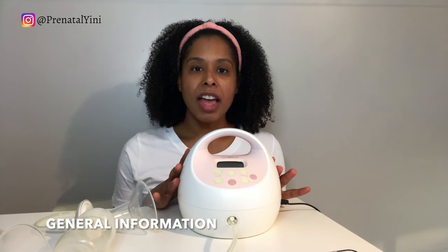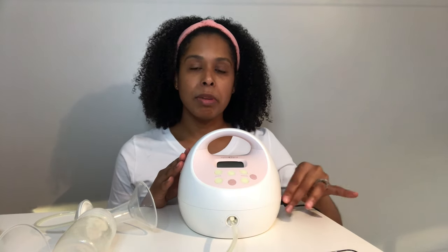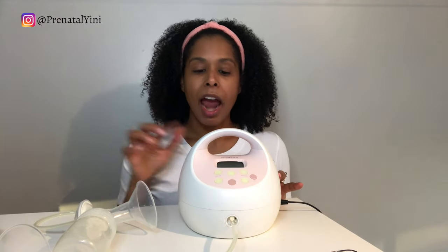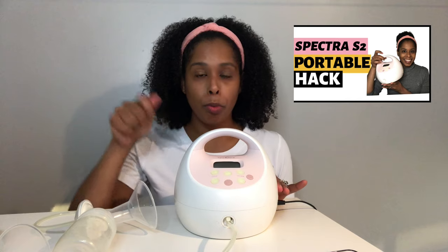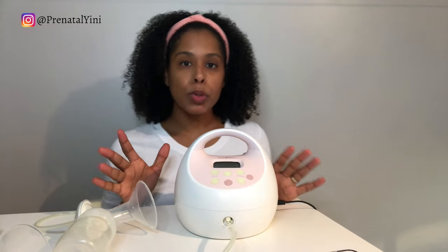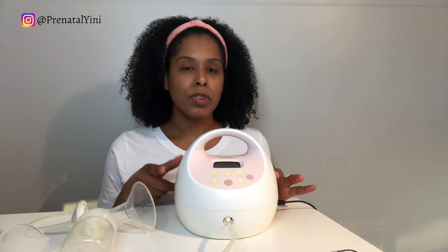The Spectra S1 is the blue one and the Spectra S2 needs to be connected to an outlet. The Spectra S1 has a rechargeable battery. I recently made a video on how to convert the Spectra S2 into a portable breast pump. They're both closed system breast pumps, which means the backflow protectors prevent milk from flowing into the tubing and into the motor.